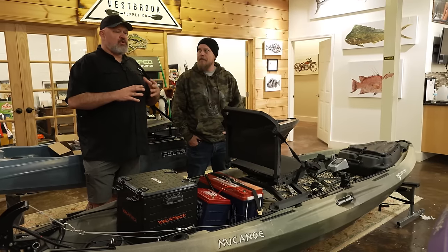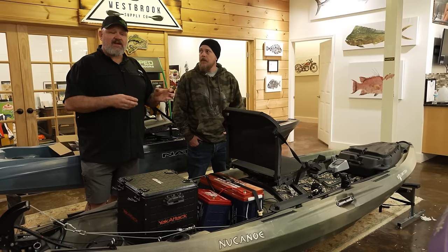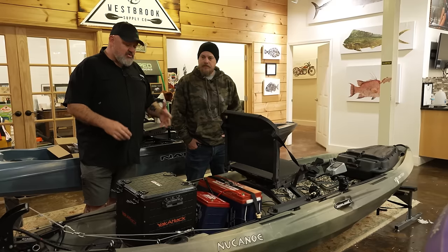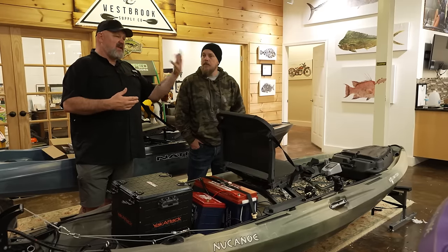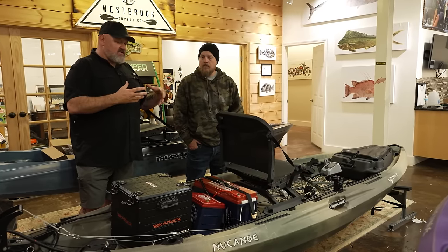New Canoe is kind of like the app world — if you need something, there's literally a kit for that. Motor mount, transducer mount, whatever you can think of — New Canoe has a kit for it. And beyond that, companies like Yak Gadget, 3D Yak, and Navarre have made risers for the seat to raise it up so you can get more gear underneath.